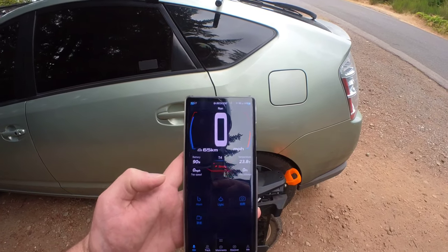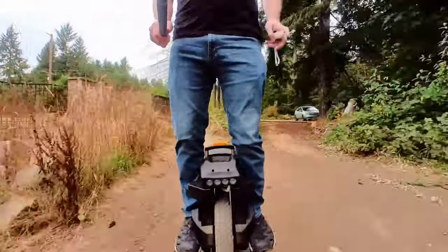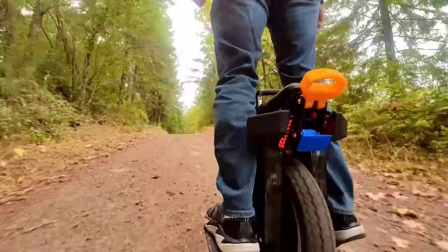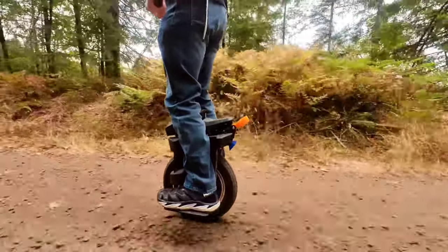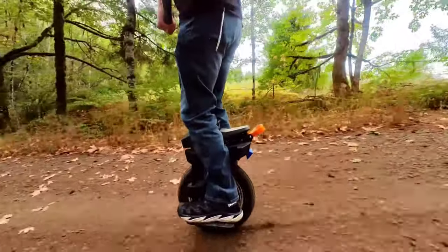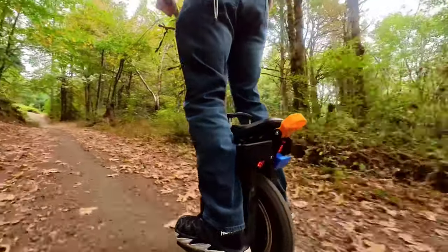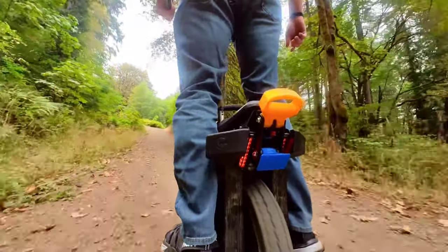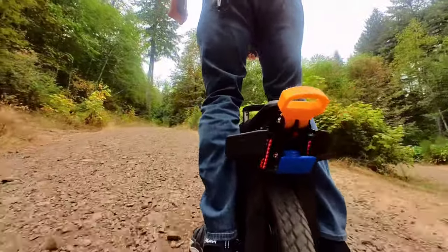Hello, welcome back to the channel. This is going to be a power, torque, and capability test on the Begoad T4. I'm also going to be comparing it to the Begoad Master, the Kingsung S22, the Begoad Hero, the Kingsung S18, and the RS19. I've taken all of those wheels up this same road and the single-track bike tracks off this old forest road, and I have a lot of thoughts on the power, torque, comfort, overall capabilities, and suspension of each wheel.